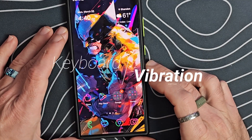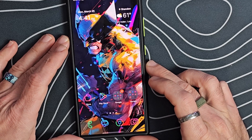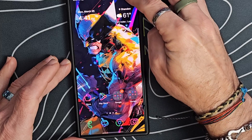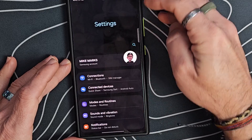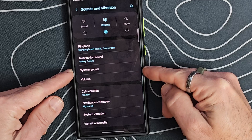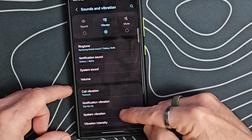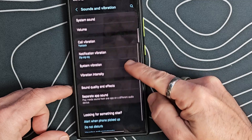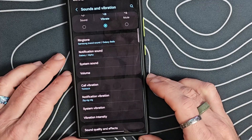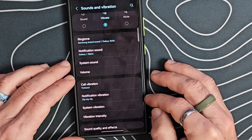Another new feature that Android 15 brings is a universal toggle for keyboard vibration control. If we go into Settings and go to Sounds and Vibrations, there will now be an option to turn on or off keyboard vibration, which right now we don't have. So that'll be something nice to see baked into One UI 7.0 — you'll be able to toggle those keyboard vibrations on and off.